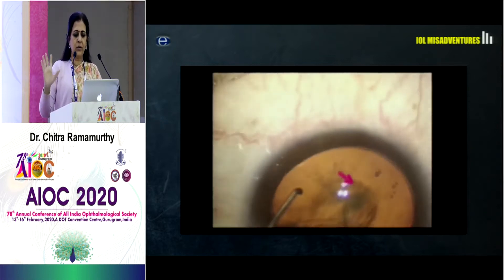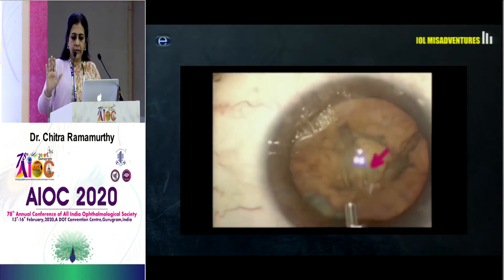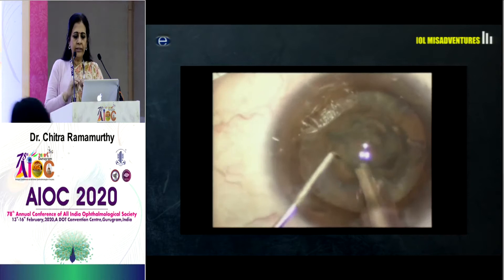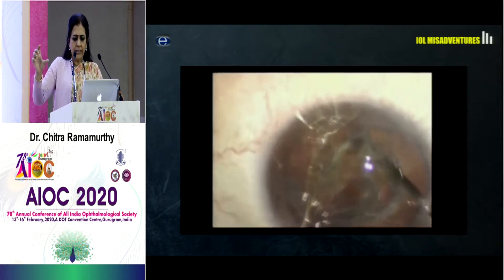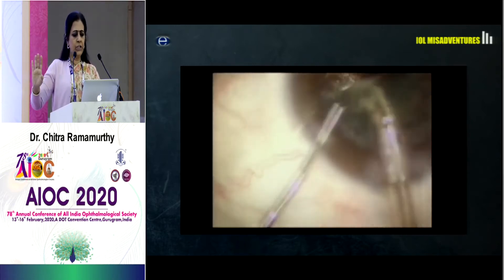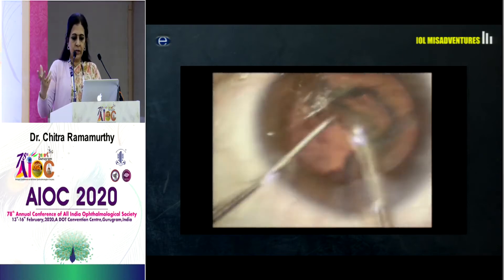This is a very straightforward simple case — well-dilated pupil, a nice round rhexis. There is that one area of suspicion. I do a good hydro because I don't think it's a polar cataract, it's rotated, and then I am not able to get the first purchase so I decided to do a stop and chop. There is that central clear area; I am pretty sure it's not a PCR, and then I eat up the first nucleus. The fallibility is good, so again no PCR.